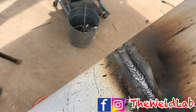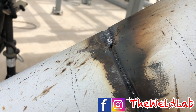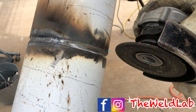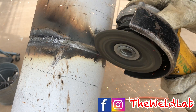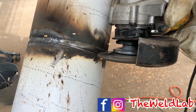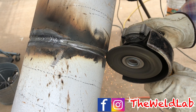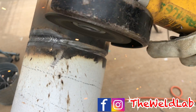I finished my hot pass on my right side. On my left side I still haven't ground the bead because I wanted to show a quick tip on how to grind. Whenever you grind, make sure your disc is at a 45-degree angle so you can hit the top and the bottom wall to open it up some more. You want that bevel opened up so whenever you put your hot pass it feeds right in there and you don't have any issues of lack of fusion.